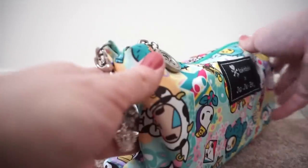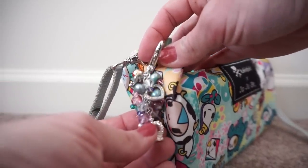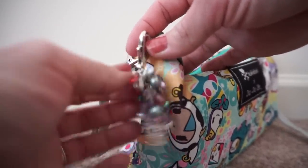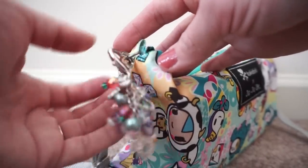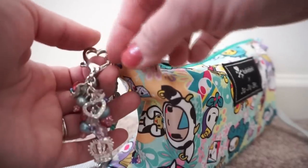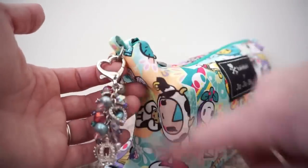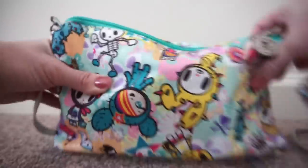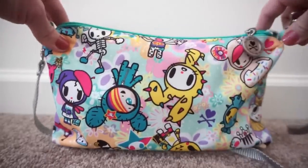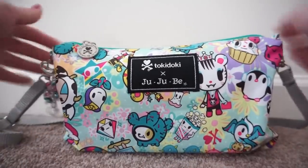If I use it cross body, I would open the bag and attach my keys inside so I can just pull them right out when I need them. On the outside, my friend Andrea made this beautiful Toki Perky fob for me, which I hang on one of the D-rings on the side — on the left side in the video. That's really all there is to the Be Quick: just one zipper across the top.